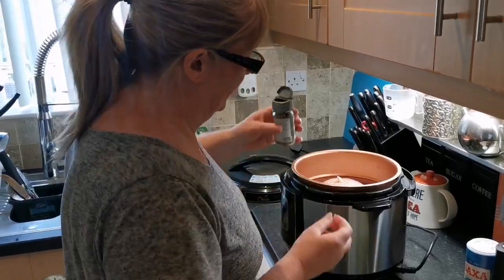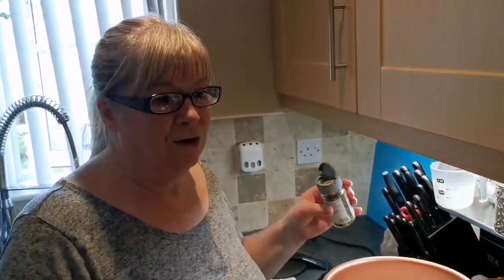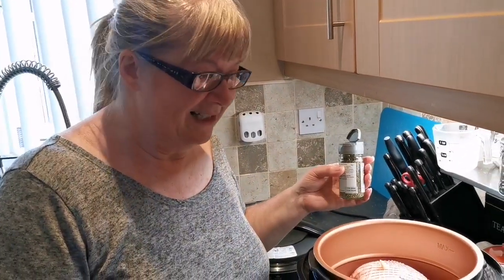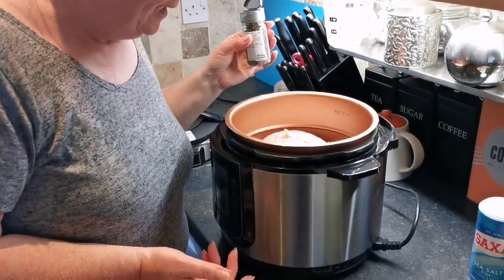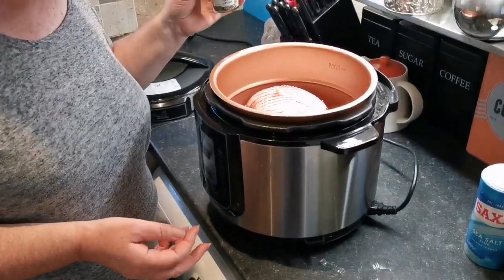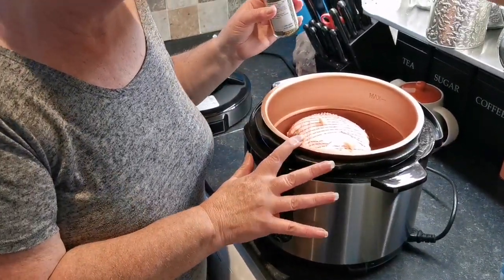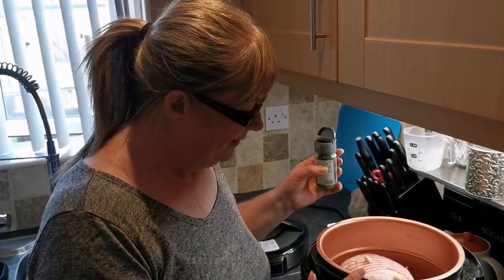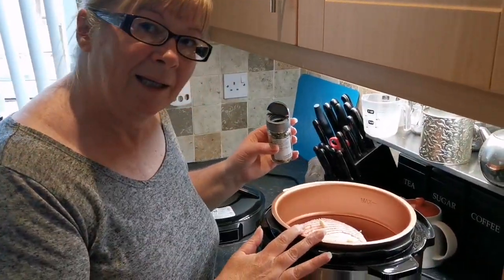From what I'm told it sounds like it cuts down on cooking time. If I was going to do it in the oven it's quite a few hours on a lower heat, but doing it in this I think it's approximately an hour to 75 minutes — possibly 90 minutes with what one person has done.